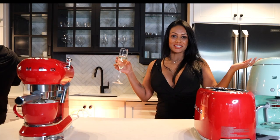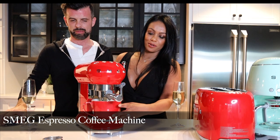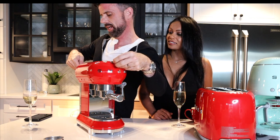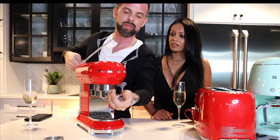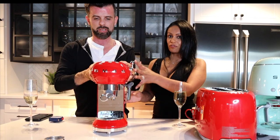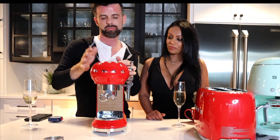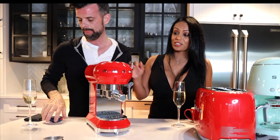Now, the Smeg espresso machine. It's about 14 inches in height and depth and about 7.5 to 8 inches wide — a nice small footprint, great for condos. It has a one-liter removable tank and a passive cup warmer on top, which uses the machine's heat. You're supposed to pre-warm your cups when making espresso.